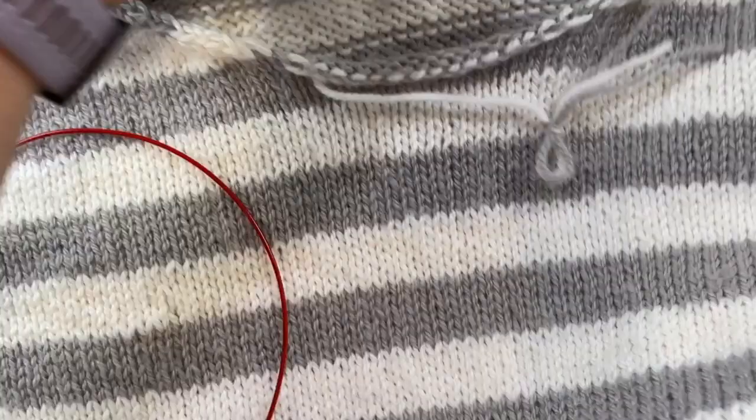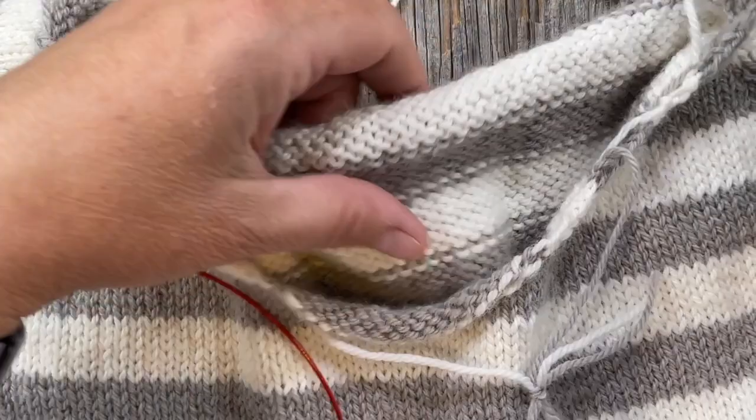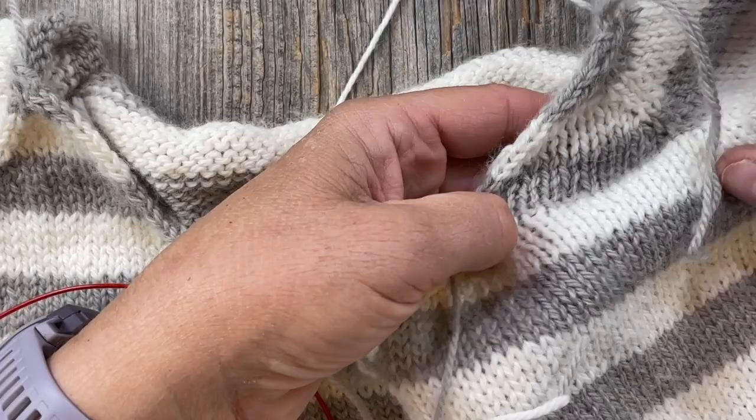Let's get oriented here. Here's the front of the collar, and we want to begin picking up our stitches on the back left raglan. Pretend you're wearing the sweater — that would mean this is the left side — so the back left is here and that's where we're going to begin picking up our stitches.